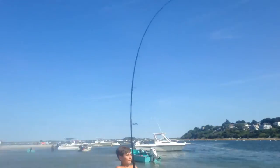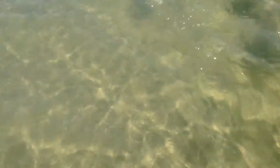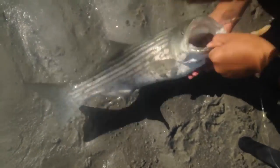Guys, I got a huge striper! Oh my god, guys! This thing's a big striper! Yes! Oh my god! Here James, I got it — hold my rod. This is a nice striper. Striper number five for us.